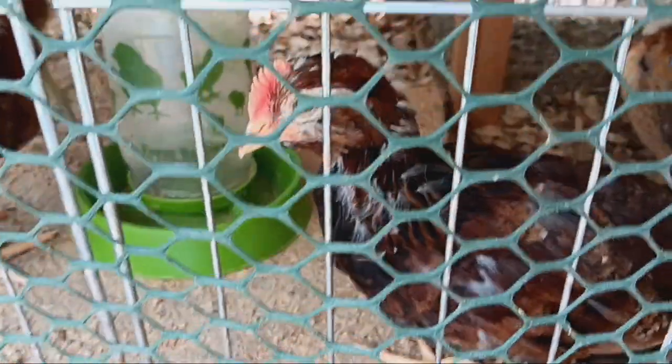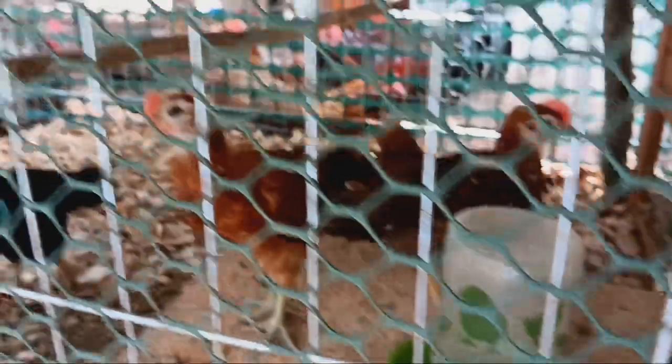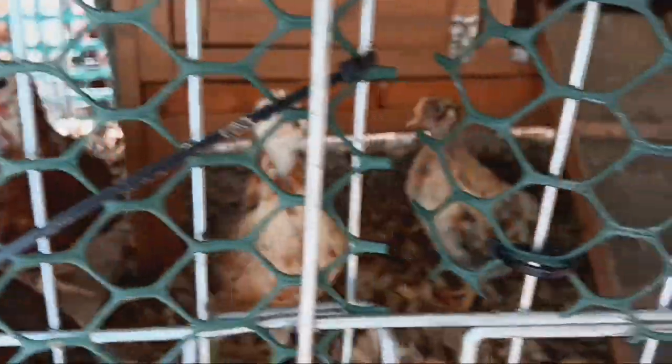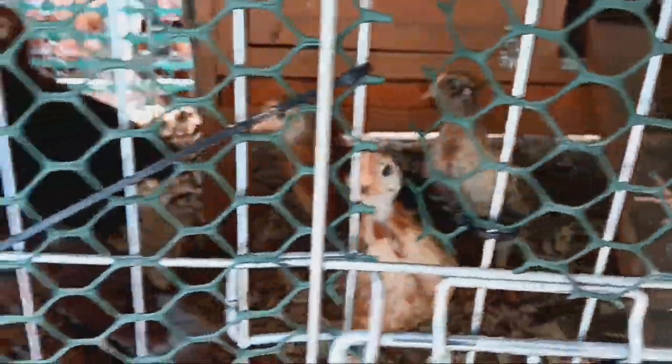Rooster — at least three roosters. But look at how pretty. I wish I didn't have to film through this little meshy thing. Look at how pretty. And I think that black one is a hen, and here's the other black one — really hard to see, also a hen. Look at these beautiful chickens.